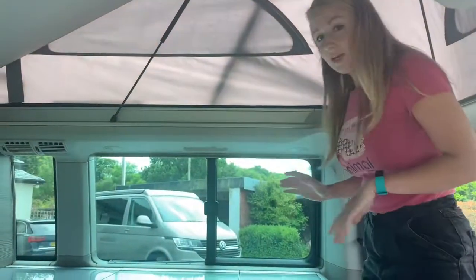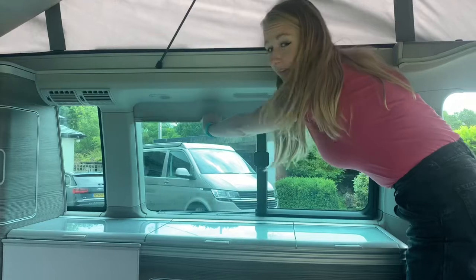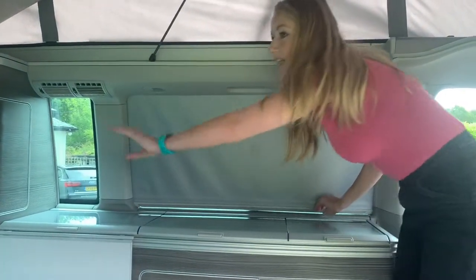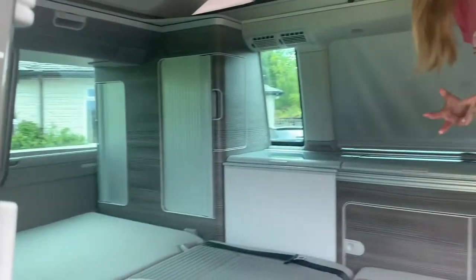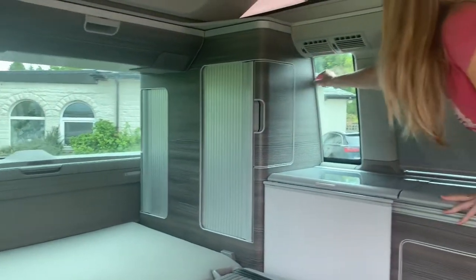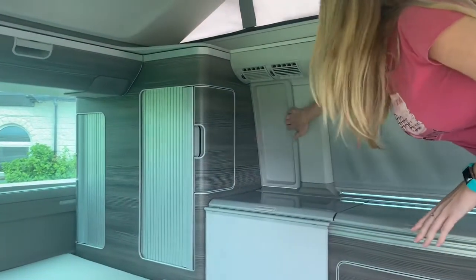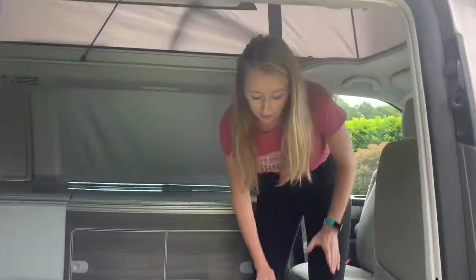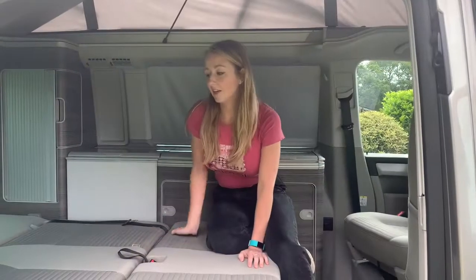Your blinds are located around the campervan. Please be very careful with these as they can tear easily — particularly in the bed, if you lean on them they can rip. We've got blinds on this side, the rear window, along the driver's side doors, and then at the front of the vehicle in this cabin area we use covers. To get your bed back into seating you just have to reverse what you've done.